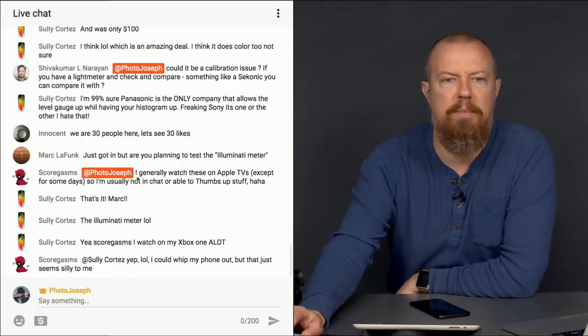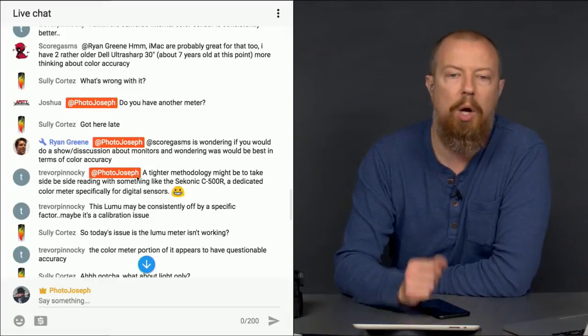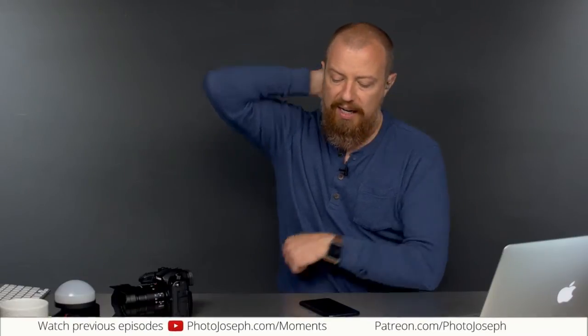There was a question that came up about monitors. Ryan said that Scorgasm is wondering if you would do a show or discussion about monitors and what would be best in terms of color accuracy. Could I do a show about monitors? Sure — I could ask B&H to send me a bunch of high-end and low-end monitors and compare them. But I have pretty firm beliefs — it's like a religion — on monitors and calibration.